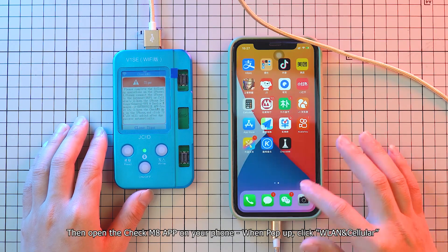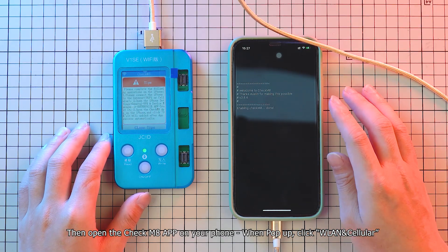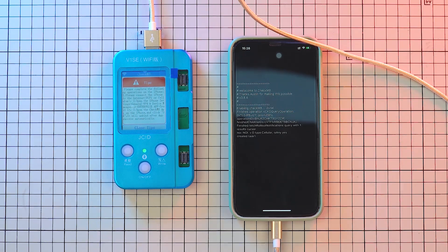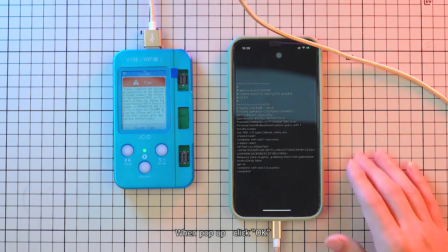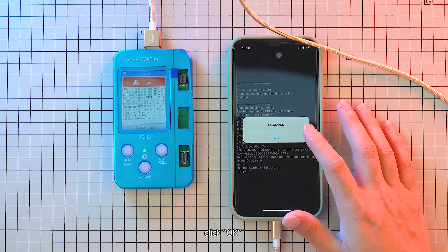Then open the CheckM8 app on your phone. When the pop-up appears, click Land Cellular. When the next pop-up appears, click OK, then click OK again.